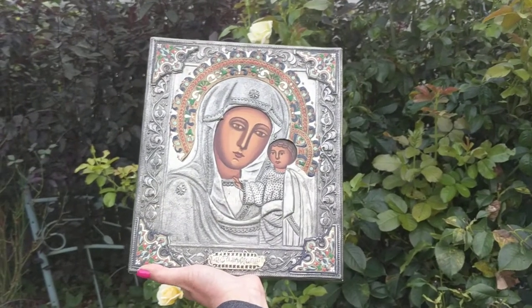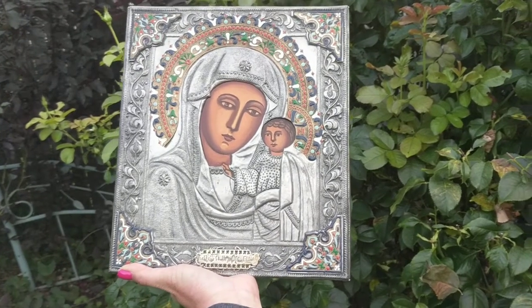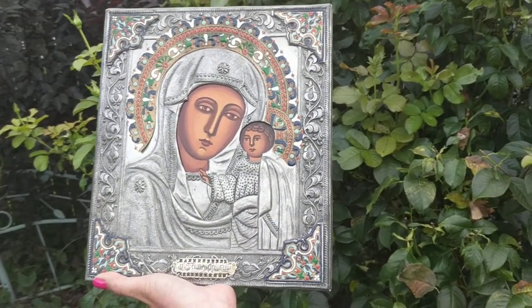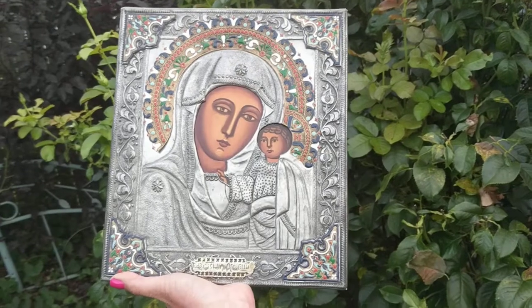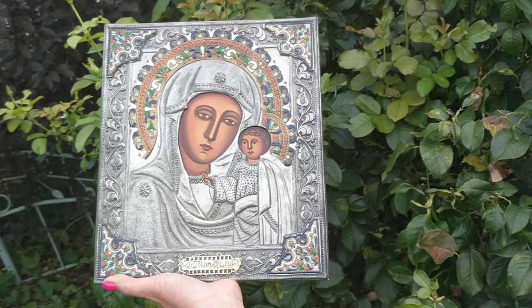Dee here with another amazing Russian Orthodox metal Madonna and Baby Jesus painting. This one's probably Art Nouveau era, probably circa around 1890-ish.